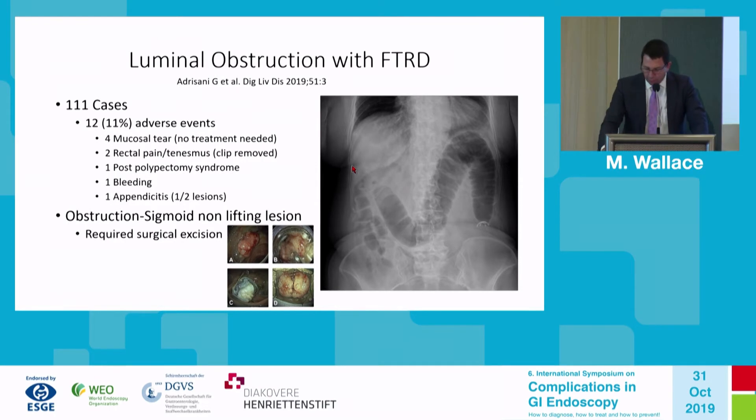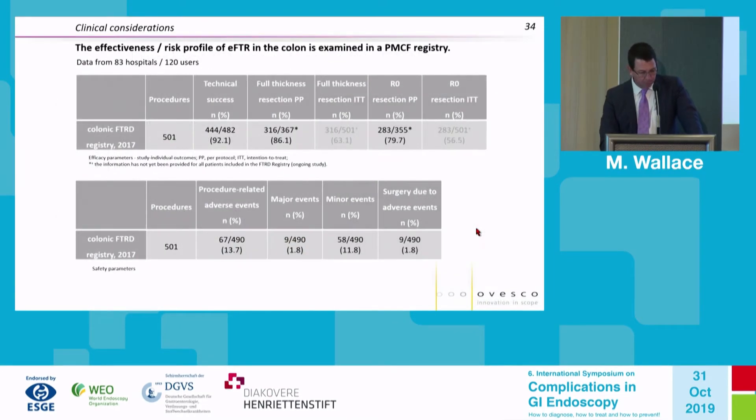Here is a case where removal would be necessary: a series of 111 cases with 11% adverse events. In this sigmoid closure case, the clip was deployed — used for a diverticular polyp — and actually caused luminal obstruction. You can see the proximal bowel dilated with air above the clip. This case required surgical removal of the sigmoid including the clip.